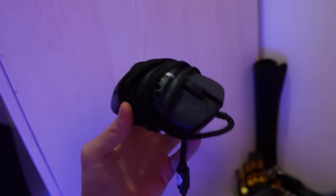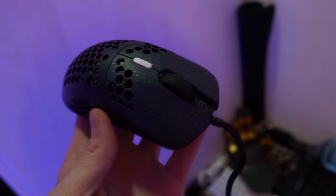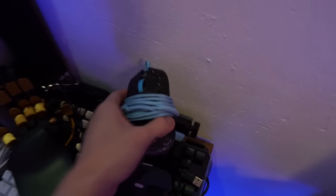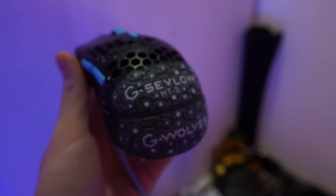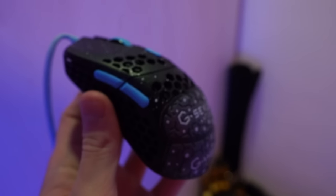And this is my old mice. This is the G-Wolf's Hottie Stardust Edition — I think it's only 57 grams. It's really light and the shape is also similar to the G-Pro Wireless. I really like this mouse. But this mini version is even better — I think it's only 47 or 48 grams. It's really light and I also really like the shape. It's really good for people who like to claw grip their mouse.